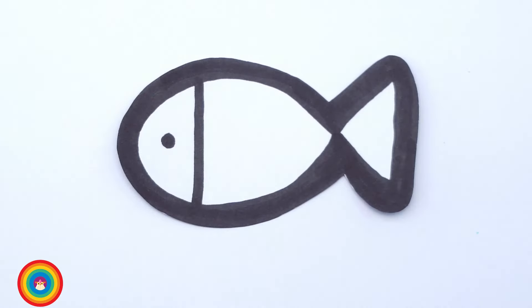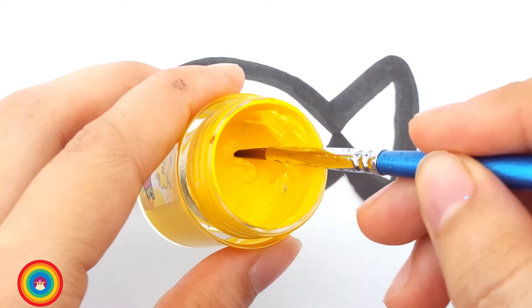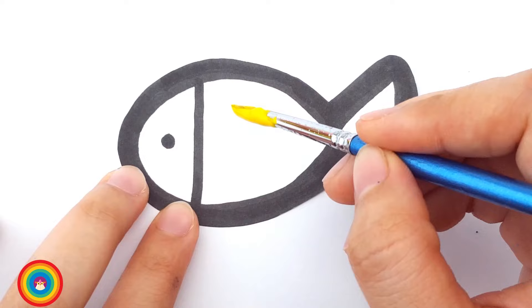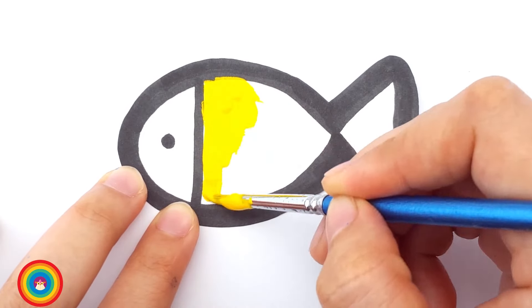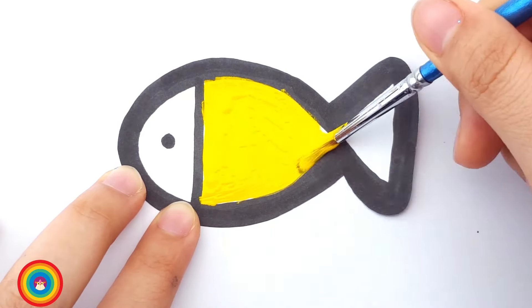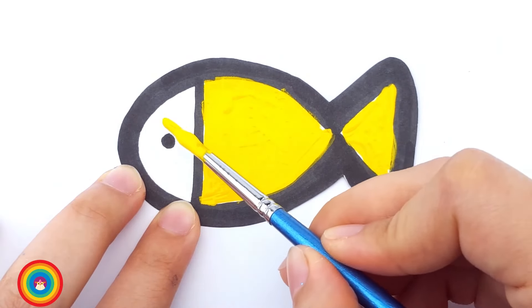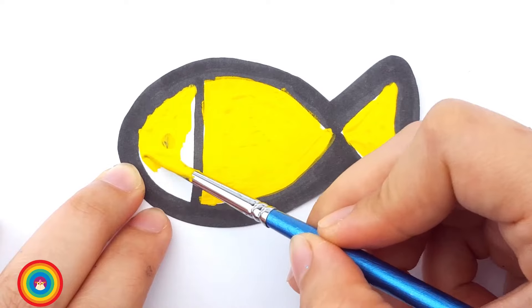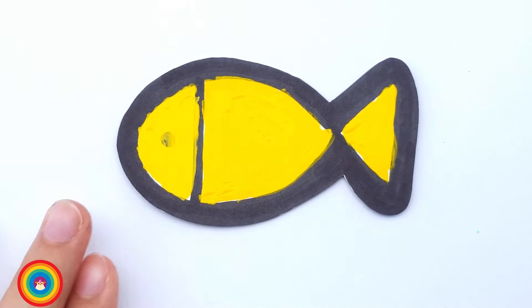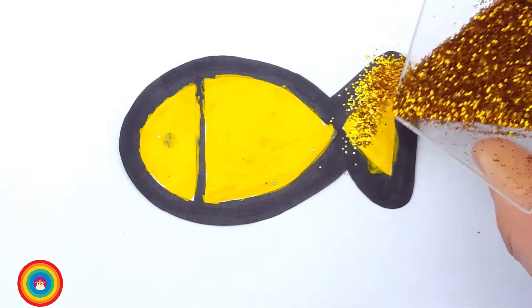Now let's color the fish. I use yellow for fish number one. The fish have a yellow body. I love yellow. What is your favorite color? Now let's color the tail. The fish have a yellow tail and a yellow head. I think we have a goldfish! Some glitter would make the fish look very nice.